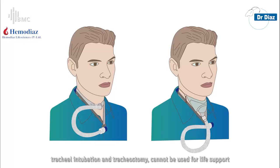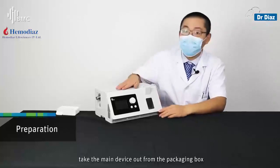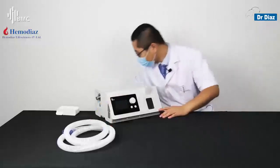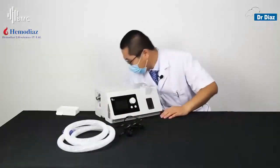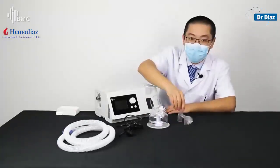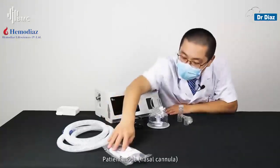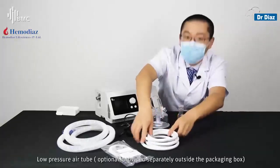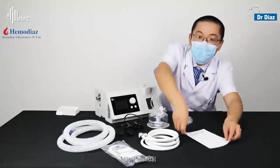Tracheostomy patients cannot use this device for life support. Take the main device out from the packaging box. The package includes the LH2 heated tubing, power cord, water chamber, water chamber exchange connector, patient mode, low pressure air tube, and user menu.